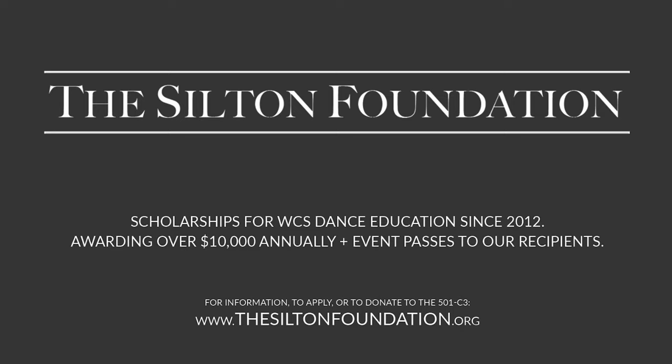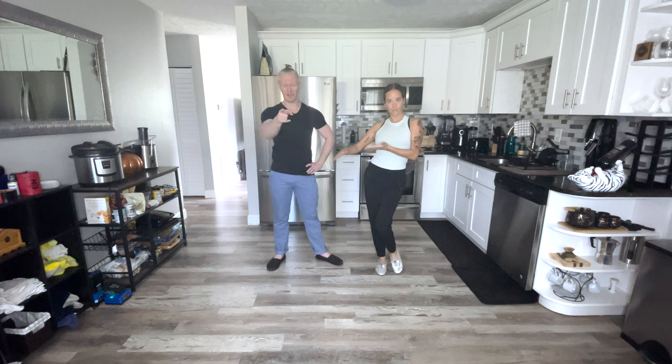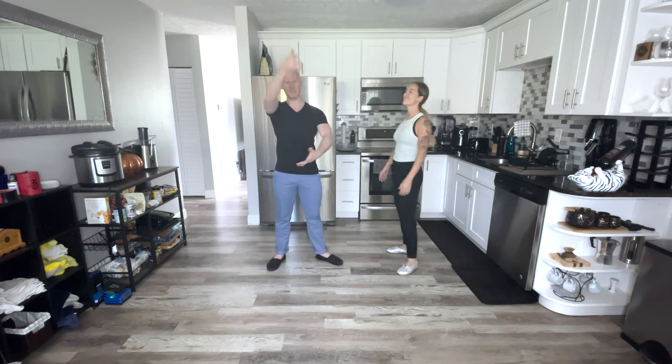I think that's right. And if you are looking for extra things to get through the dance here, they give out like $10,000 worth of scholarships, as well as event passes and such. So you should definitely go to that website and look them up. They're also giving you this free educational content.